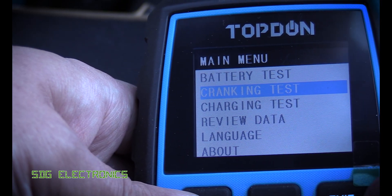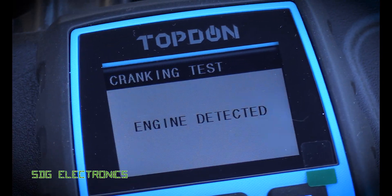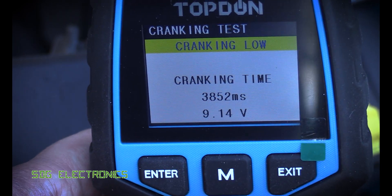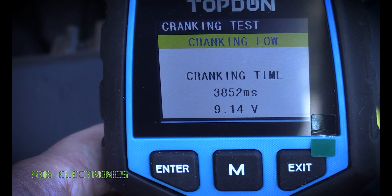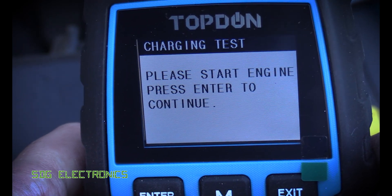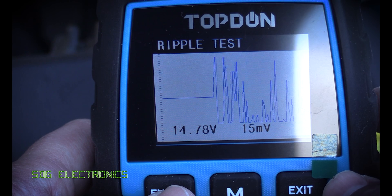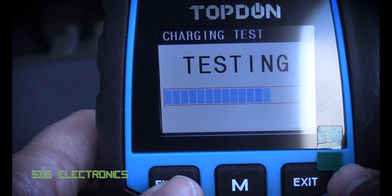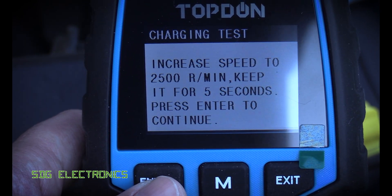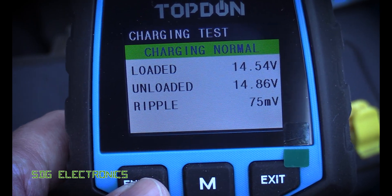There's also a cranking test and a charging test. It now says please start the engine. That's told us it took about four seconds to start the car and the cranking voltage got quite low — 9.14 volts — so definitely another indication that the battery is on its last legs. The charging test says the charging is normal, but increasing RPM to 2,500 is not a one-person job, so we couldn't fully complete that test.